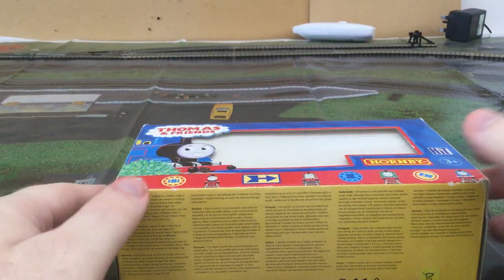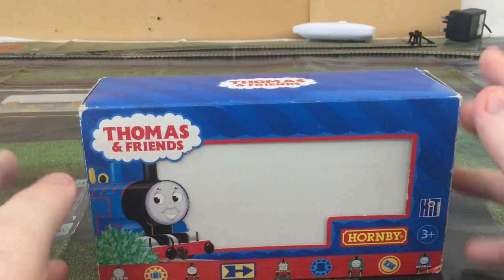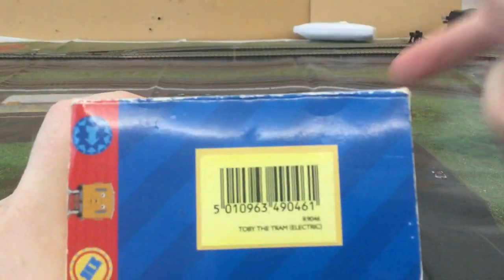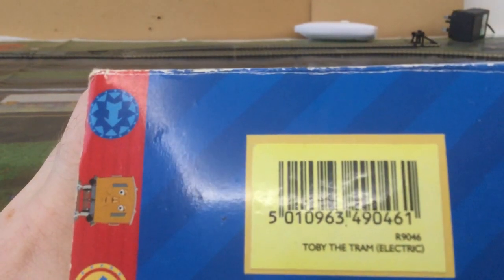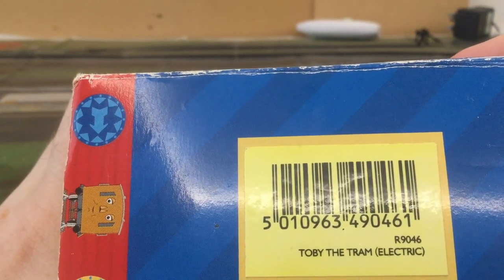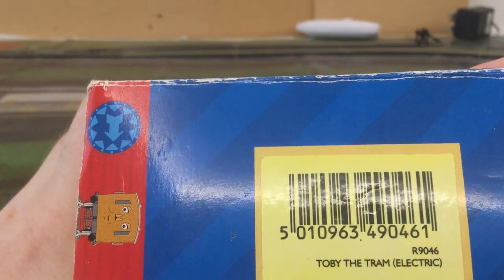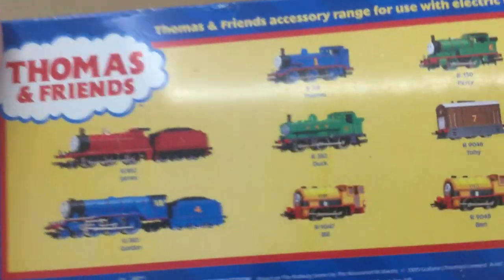Welcome to another video from Darren Icke Hornby GWR. This time it's another loco from the Thomas the Tank Engine range by Hornby. This loco is Toby the Tram Engine. The product number is R9046 and that will be in the comments section below.